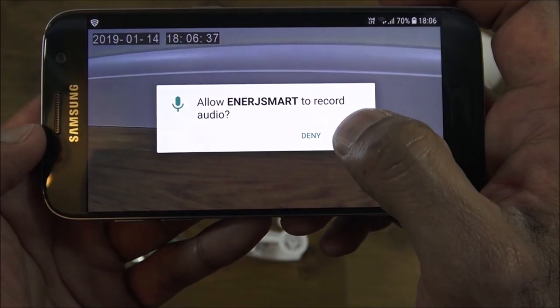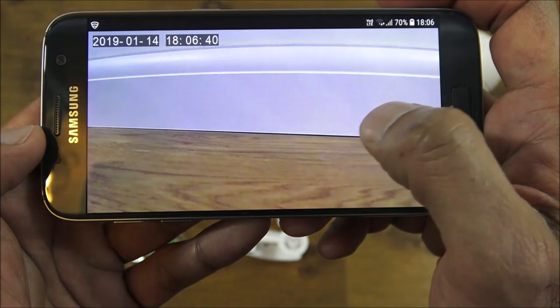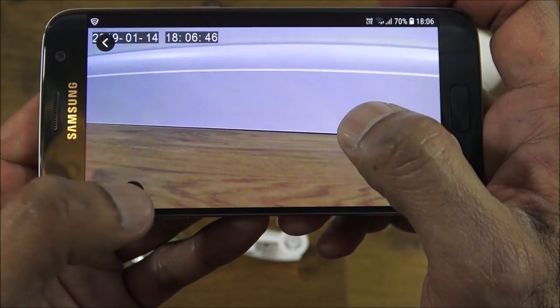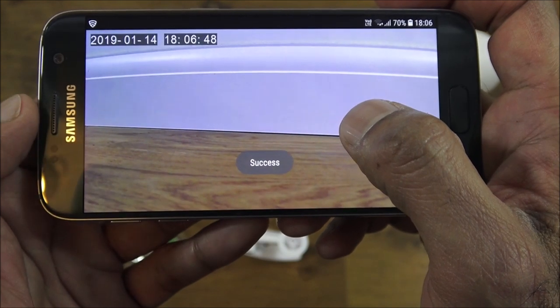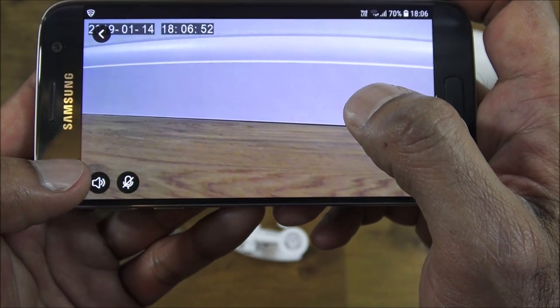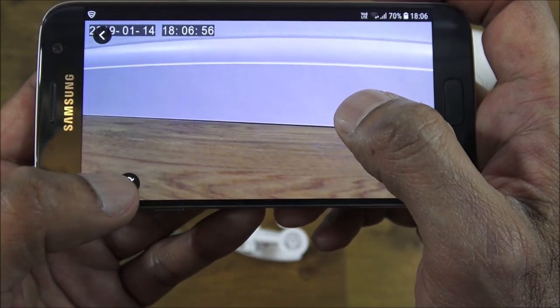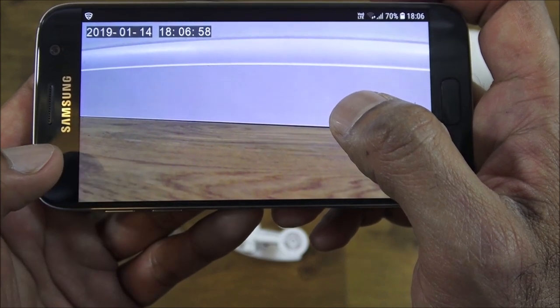The picture quality is really good. Clicking the microphone icon requires access to record audio, so we'll allow that. Testing one two three — obviously this is right next to the phone so you get an echo, but there you go, two-way audio is working.